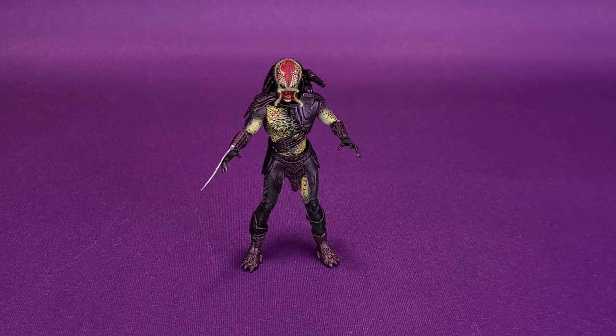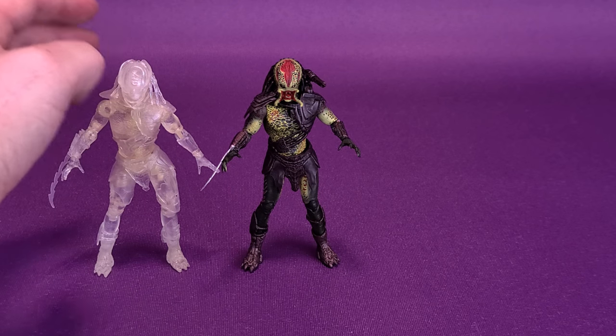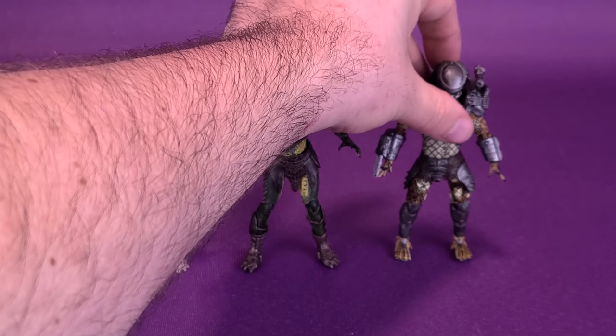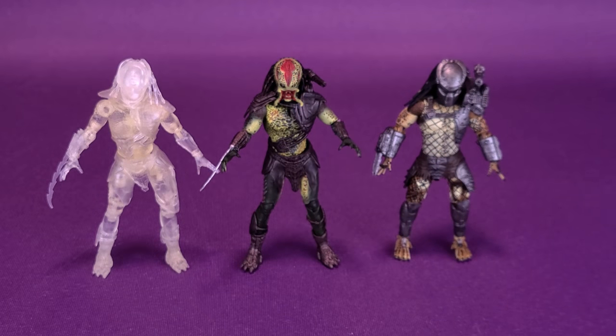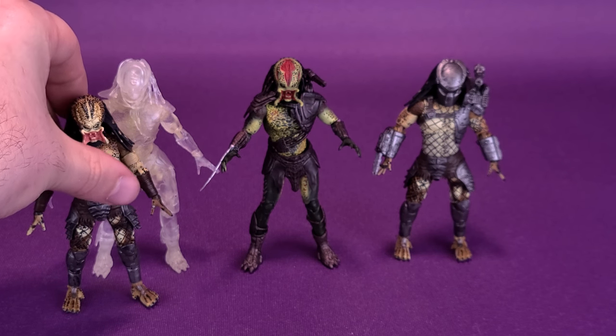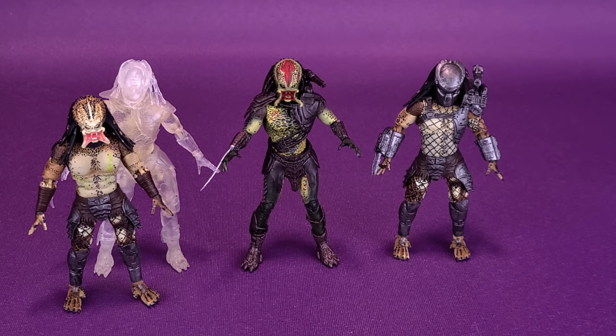We've been looking at a lot of Exquisite Mini Predators lately, so we can bring in a couple of figures we recently looked at for size comparisons. Most recently we had a look at the Invisible Falconer, one of my personal favorites. There he is next to the Armored Crucified Predator, and we can also bring in the regular Crucified Predator. You can see they're all pretty much going to be scaled the same — about the same height, though a little bit bigger and thicker than some of the earlier Predator Exquisite Mini figures.